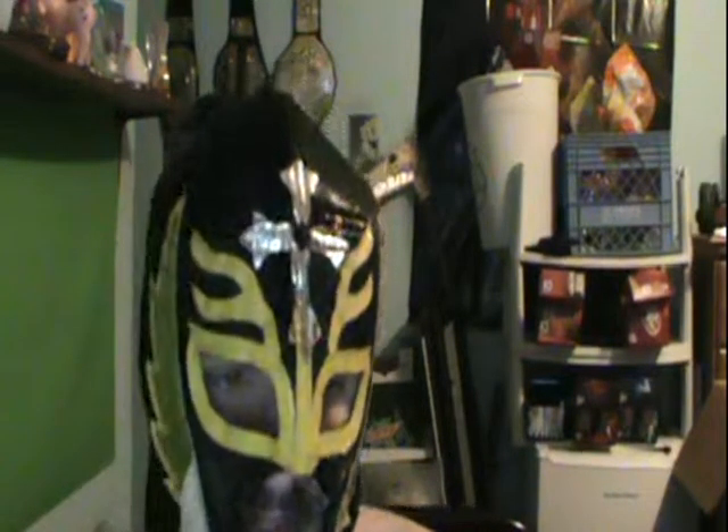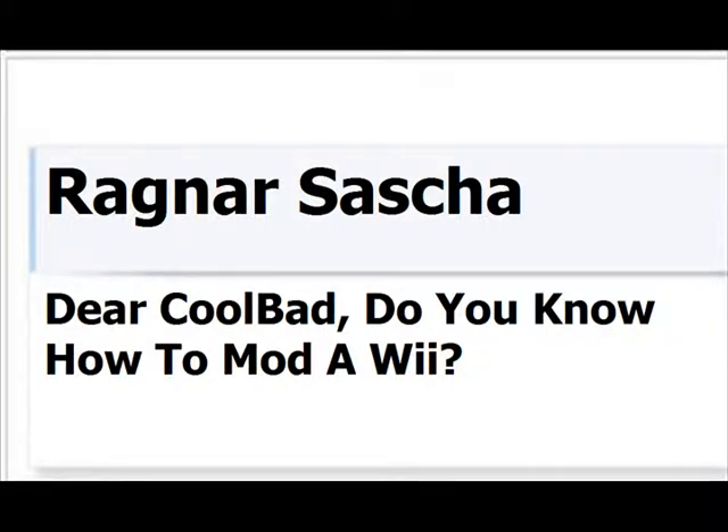If Google's e-mail is Gmail, why isn't Yahoo's e-mail Y-mail? Dear CoolBud, do you know how to mod a Wii? Oh yeah, I know how to mod a Wii, and I'll show you right now.